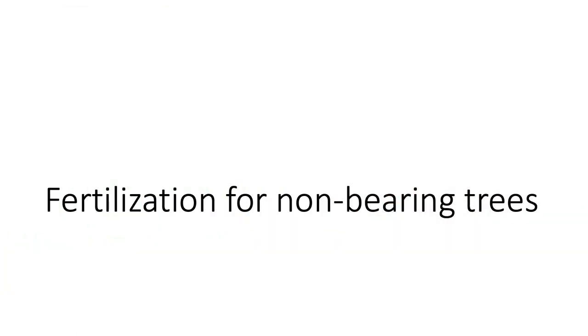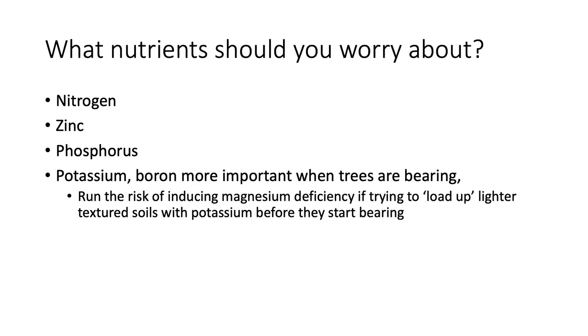When planting almond trees, the big nutrients to worry about are nitrogen and zinc. After completing this phosphorus research trial, I now also add phosphorus to that list. Potassium and boron tend to be much more important for bearing trees — vegetative needs just don't seem to be as high as what bearing trees require.